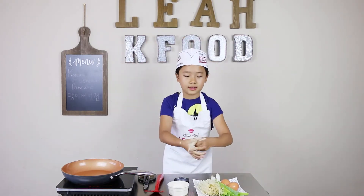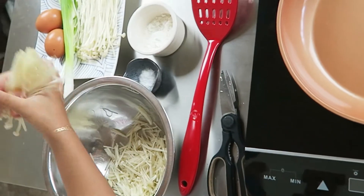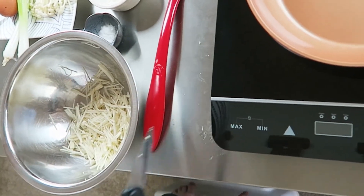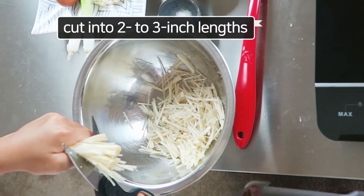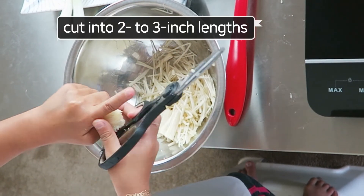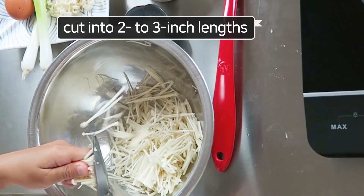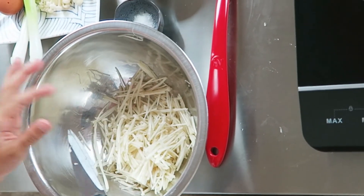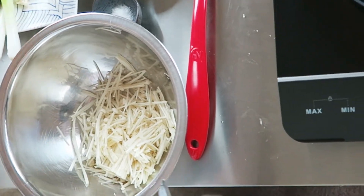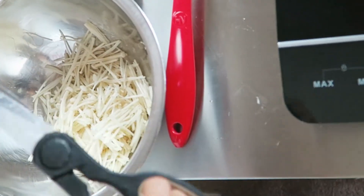First thing: we cut the enoki mushroom. We cut it into thirds — grab one part, then grab the other part and cut it into two. So that's three parts. Keep going until you're finished with all the mushrooms.